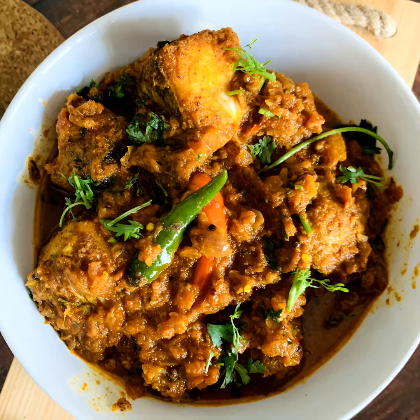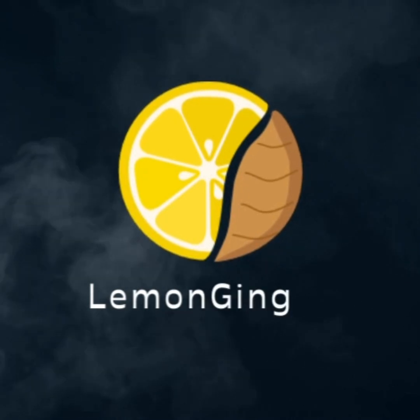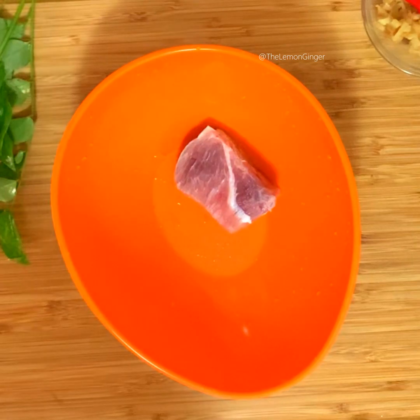Let's see how meen kuzhambu is made. If you're here for the first time, please do subscribe to the channel Lemon Ginger and share with your friends and family. So let's start — to a bowl...